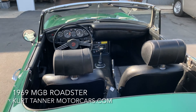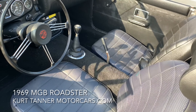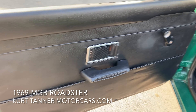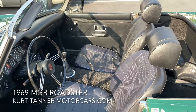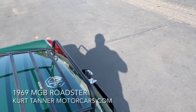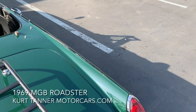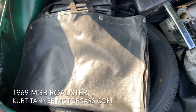Hi there, it's Kurt with Kurt Tanner Motorcars. Today we have on offer this 1969 MGB Roadster. It's finished in British Racing Green with black interior, black powder-coated wire wheels. This car is a four-speed overdrive car, and it was probably delivered that way from the factory, so real desirable options here.